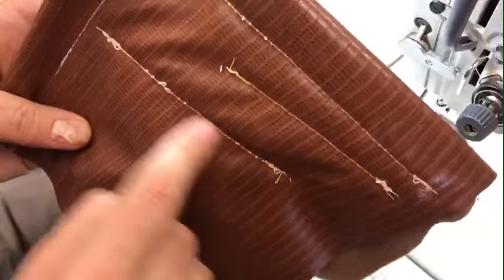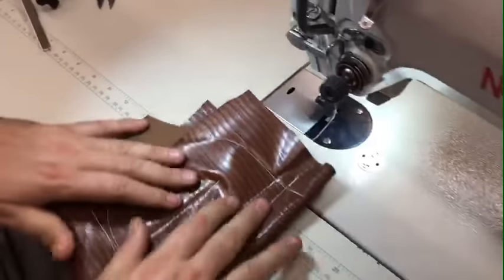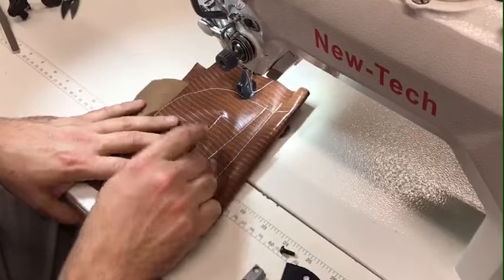Step one had a lot of extra thread. Step two was better. And step three — all gone. That's how you use it. Very easy.